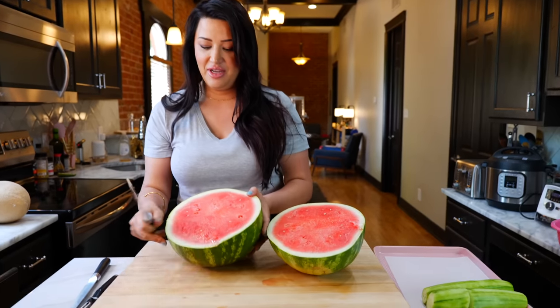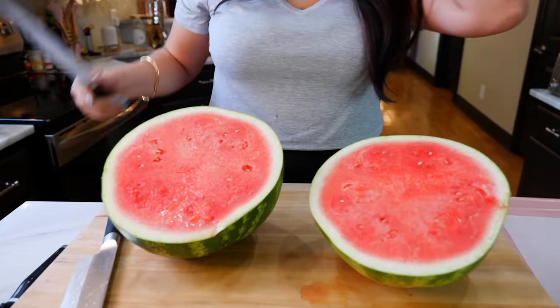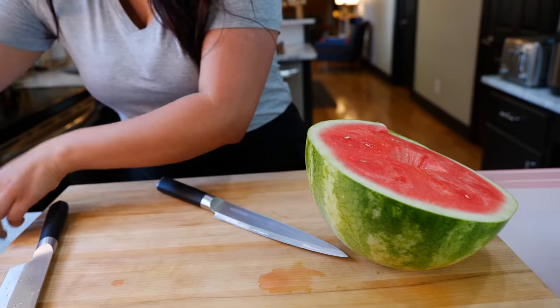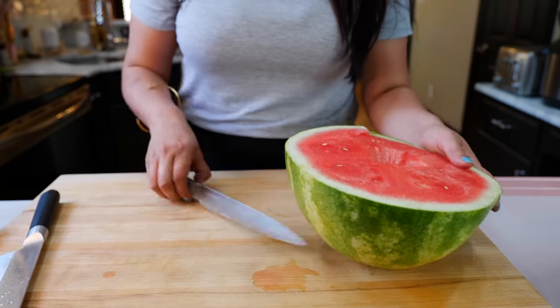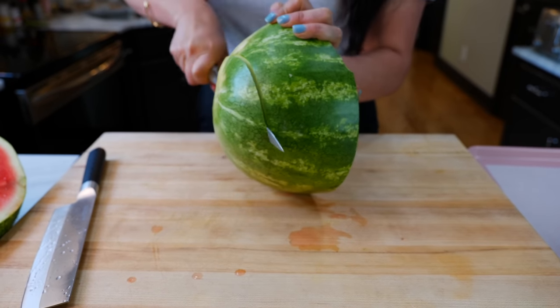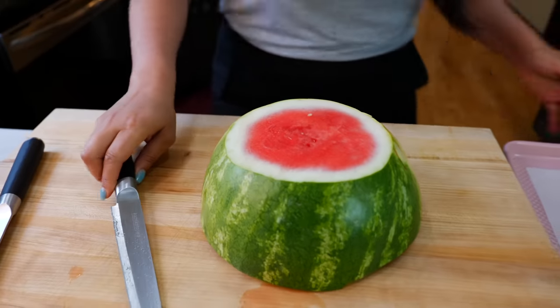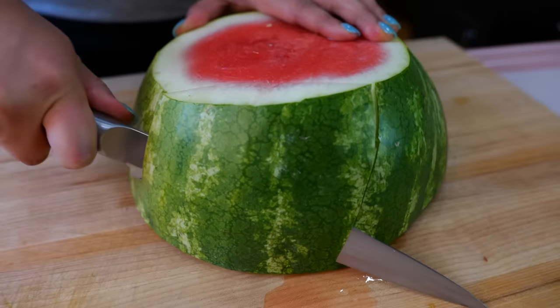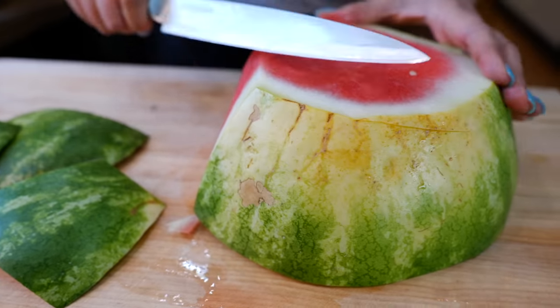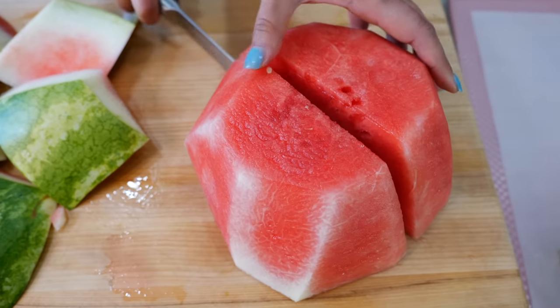This watermelon is going to be a juicy one — make sure you give your sweetheart the heart of the watermelon. Cloud picked this watermelon. We're going to continue to prep our delicious fruit. It may not be the heart but the butt is equally as good — it's so sweet.